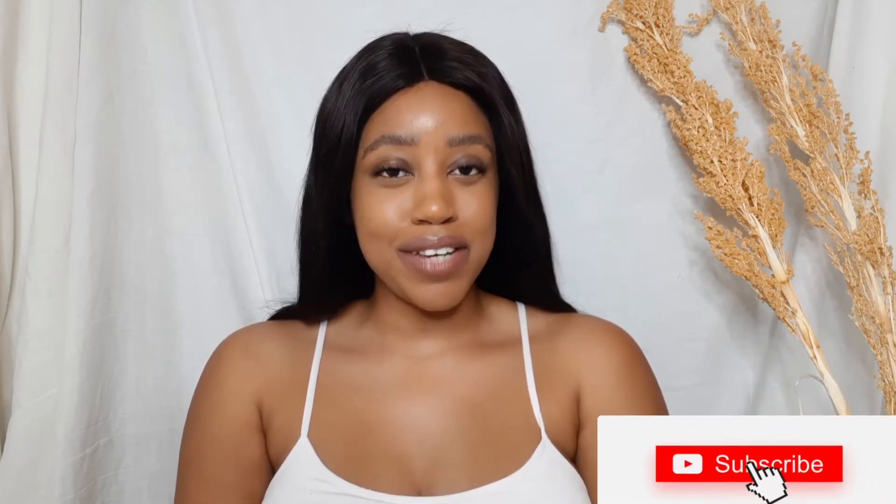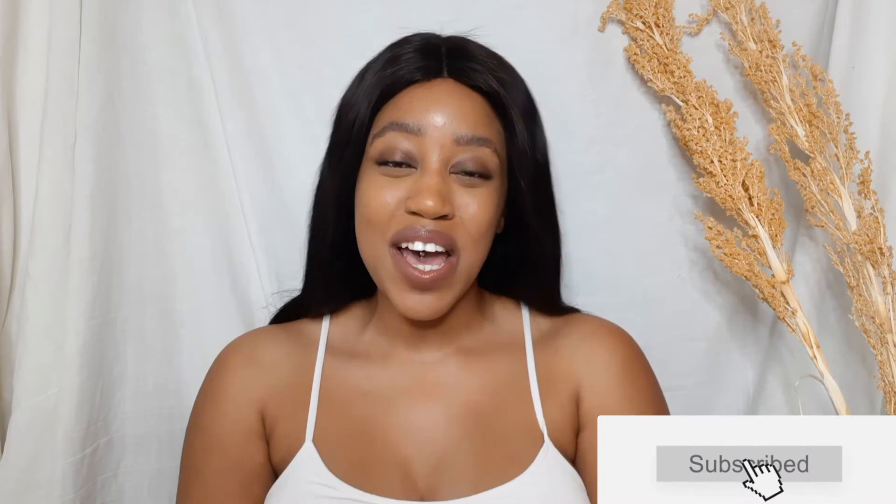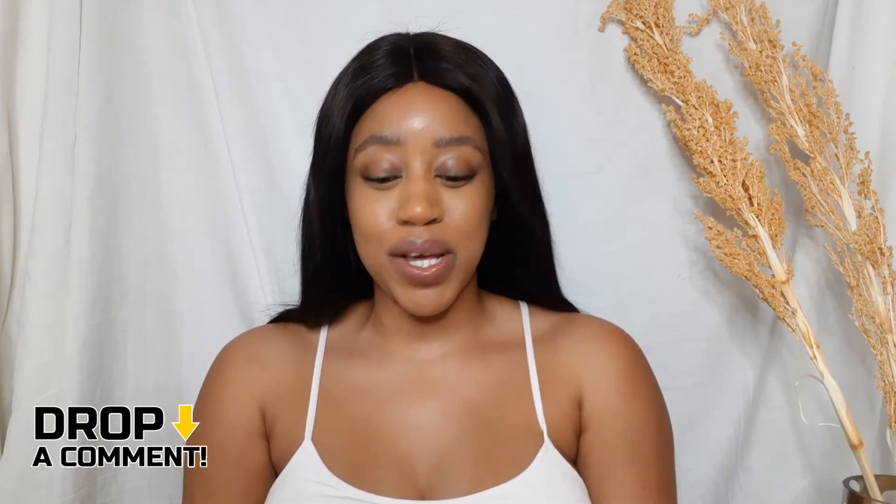Hey y'all, it's your girl Navi and we are back. If you're new here, welcome — hit the subscribe button so you can join the fam. If you're a returning subscriber, what's good? You know the drill — hit the like button and comment down below.